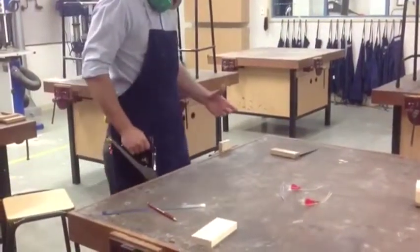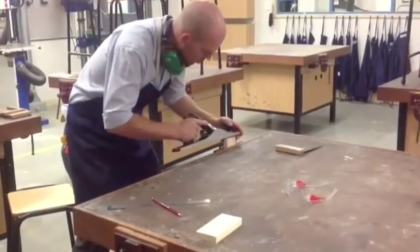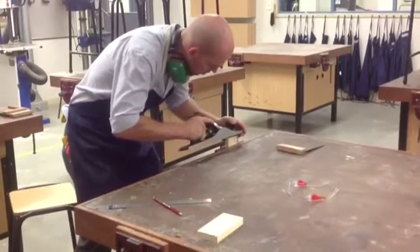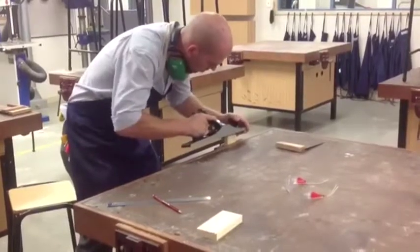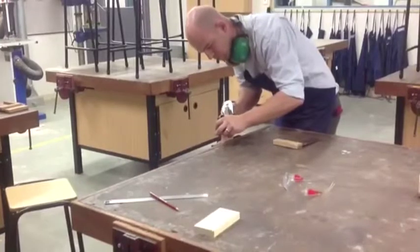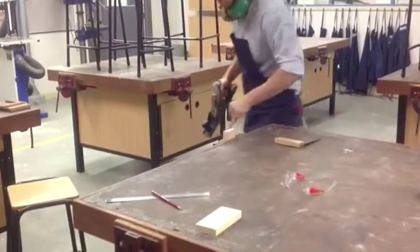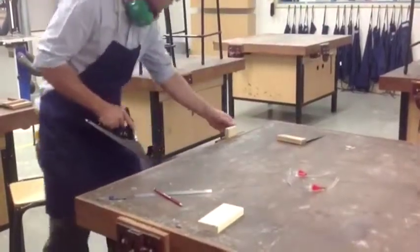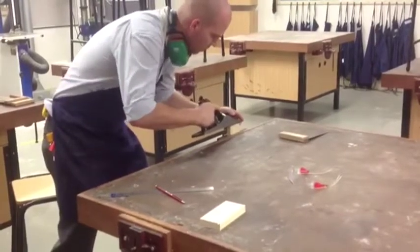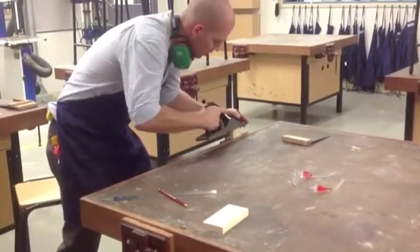As I plane, I will plane from both ends, never planing off an edge and only working to the pencil line. I need to work from both ends, constantly rotating from side to side to make sure that I never plane off an end. If I plane off an end, then it will not end well.